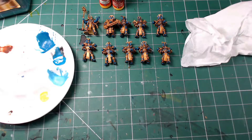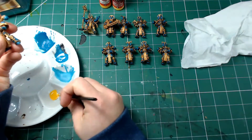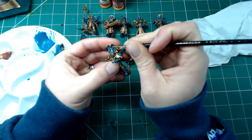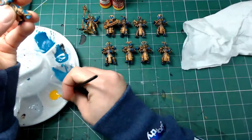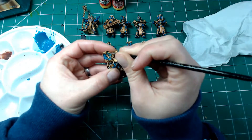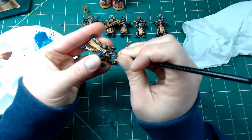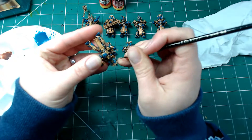If I make any mistakes with that fine edge, you can always touch up the areas with the previous paint mix. It's easy to slip doing those fine edge highlights — you have to brace your hands quite heavily against the model to make sure you've got ultimate control.